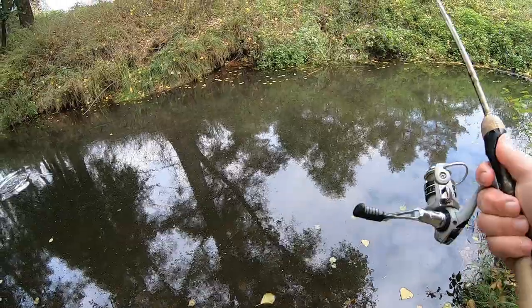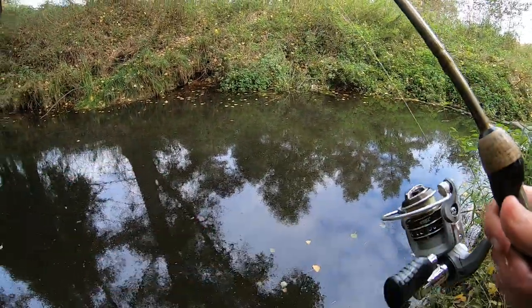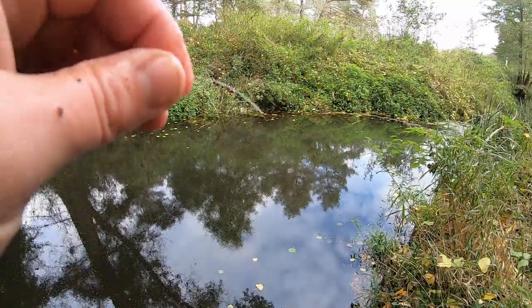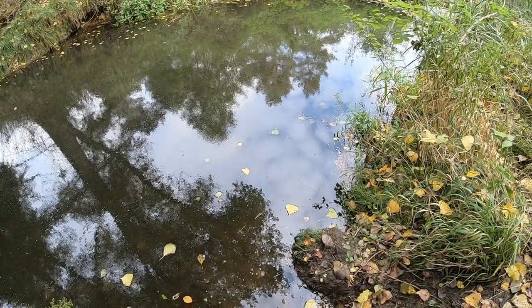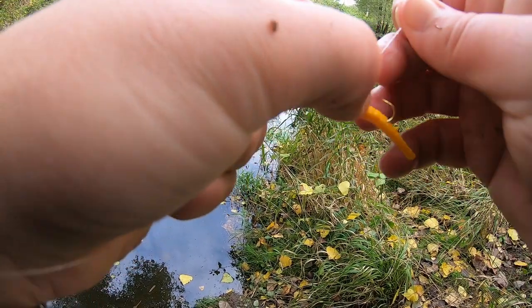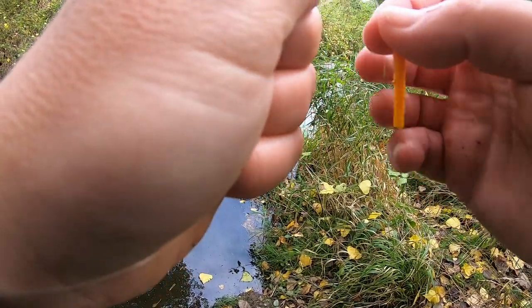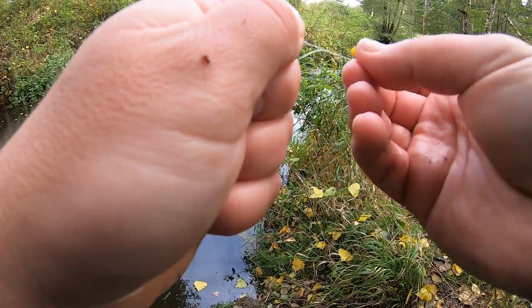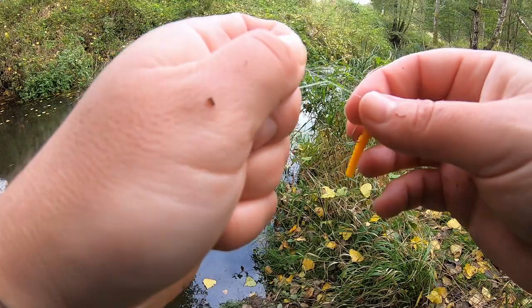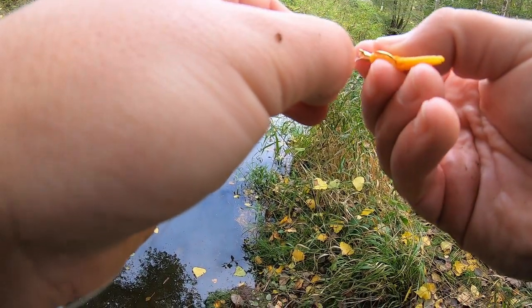Oh that's a big perch — oh it's a pike! Bigger one too. Broke off guys, broke off again. Alright guys, this is my last jig, I only brought three jigs. So if I get busted off I have to go back to the car and get more. That stinking little pike — that was actually the biggest pike I would have had so far, that was a good size one. But he broke me off.